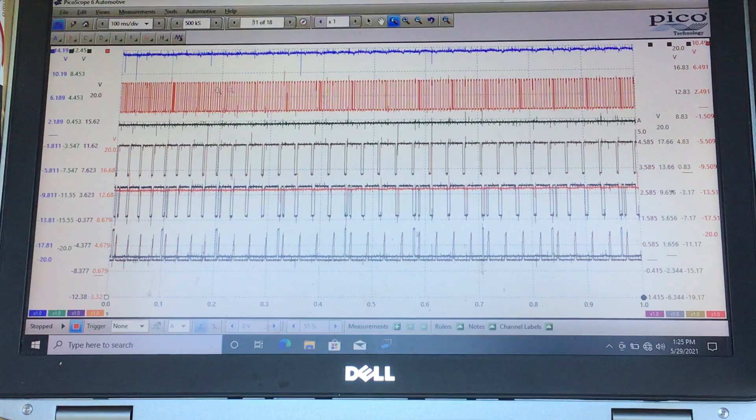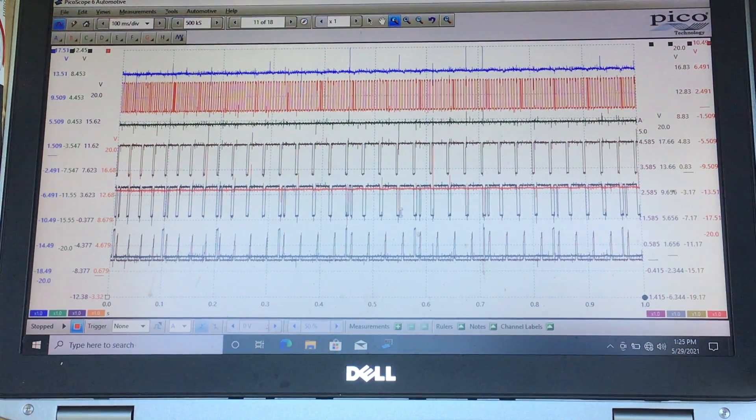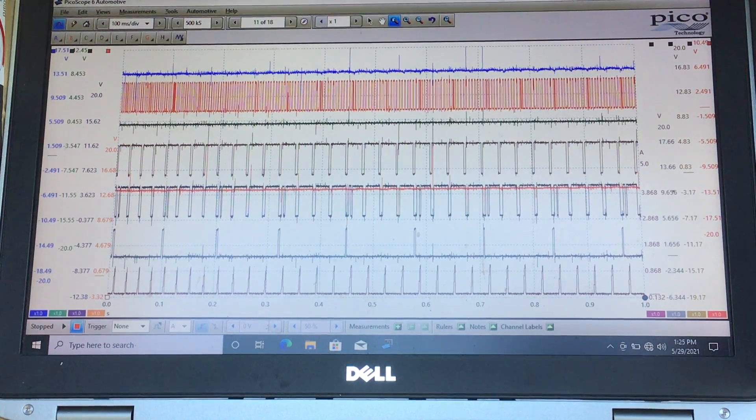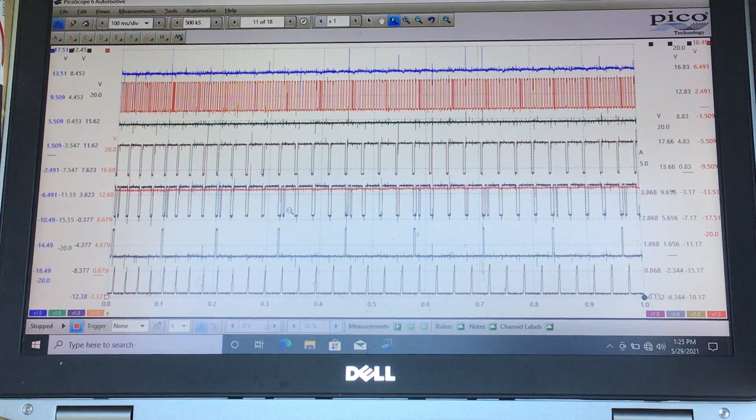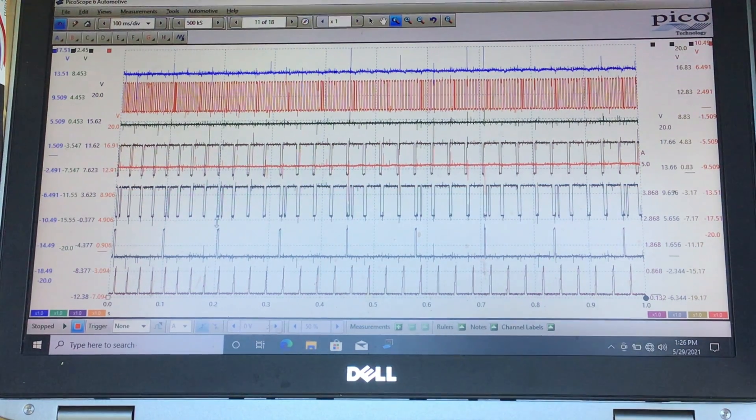We have a non-sequential injector shot during cranking — normal as the PCM learns crank angles. It looks like it fired two injectors in unison, doubling the amperage, then went completely sequential. Ignition started, a fire cycle, and then it was on its way to running normally. This is our normal capture — crank signal good, both cam sensors good, power and ground to crank good, battery at charging voltage.